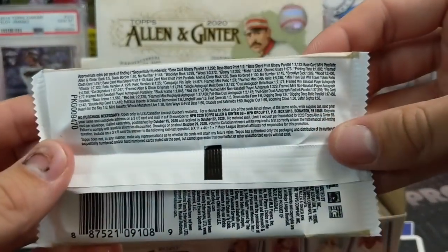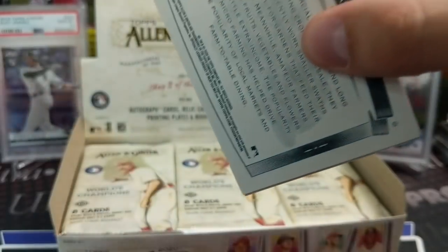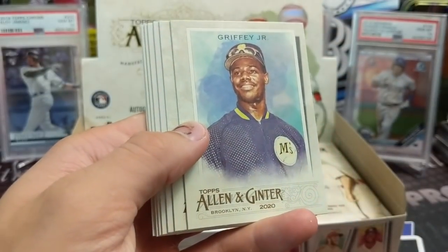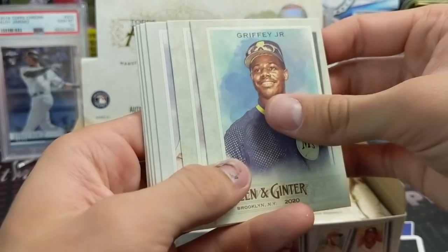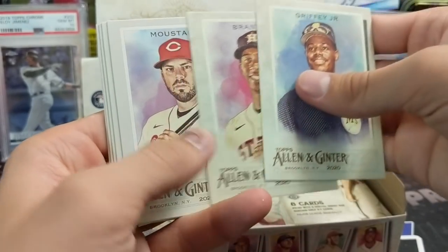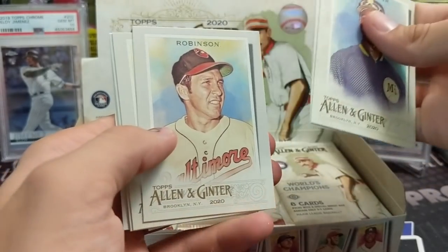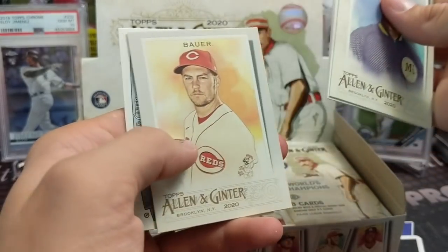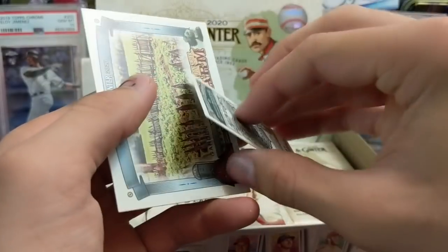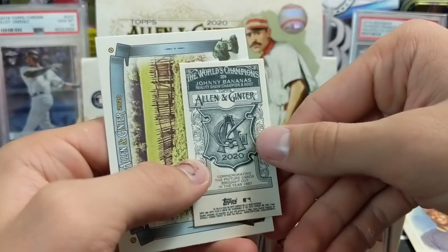There's so much different stuff and so many weird hits you can get — the hits are really cool out of here. I'm actually a big fan of the base cards too. But the hits are really what makes this product fun. You can get very frustrated spending $125 on a hobby box and pull three relics, but you can also pull wacky stuff — like bananas, A&G back minis, black design backs, and Down on the Farm inserts.